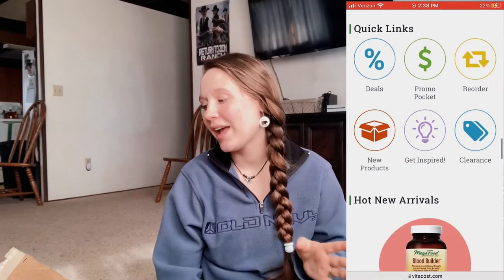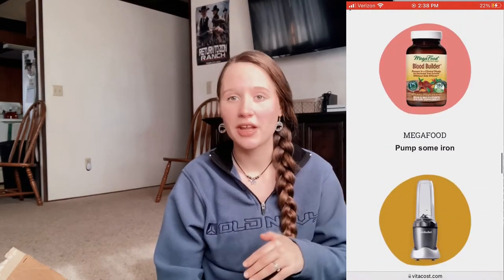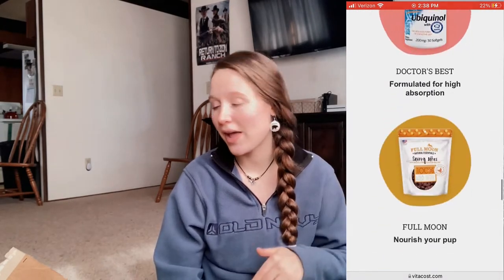A lot of what they sell is supplements, herbs, baby products, and beauty products. They're all fairly natural or organic, non-GMO kind of stuff. Super great prices too, and so I love shopping here. I did a bigger haul this time, so I'll go ahead and show you guys what that's all about.